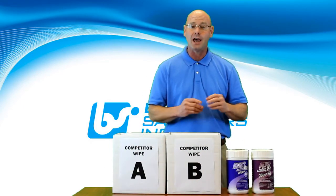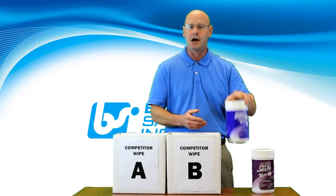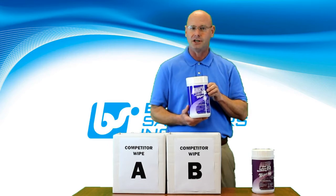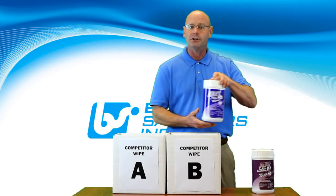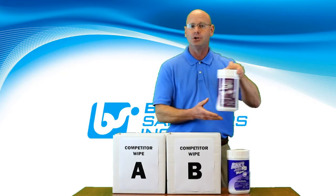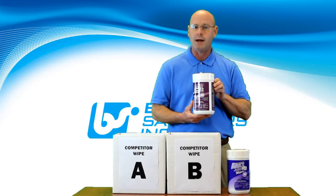Best Sanitizers Alpet D2 160-count Medium-Duty Wipe is actually our most popular-selling wipe. It's versatile and has many applications in the food processing industry. But today, I wanted to demonstrate the strength and quality of our Alpet D2 90-count Heavy-Duty Wipe against two of the industry's leading competitive wipes.